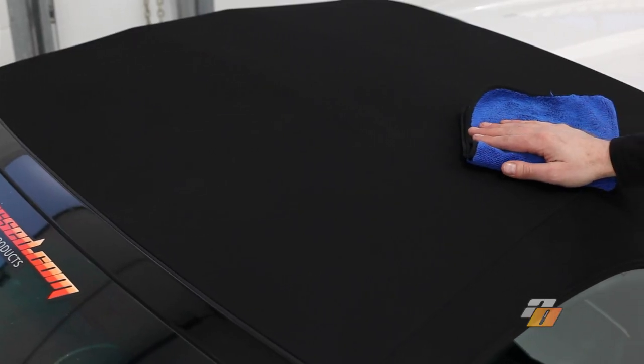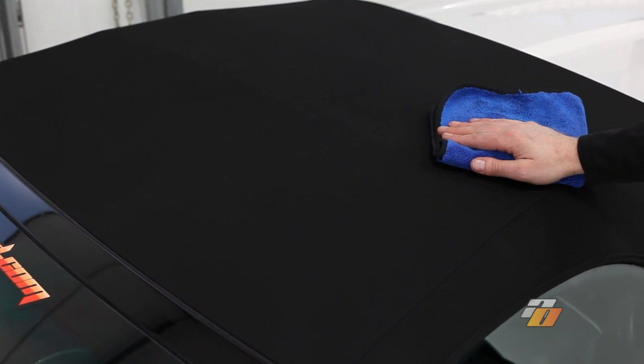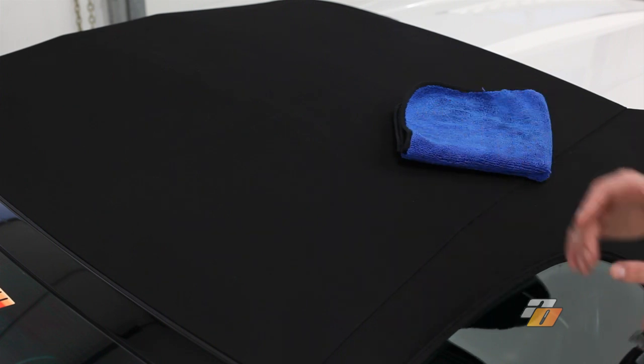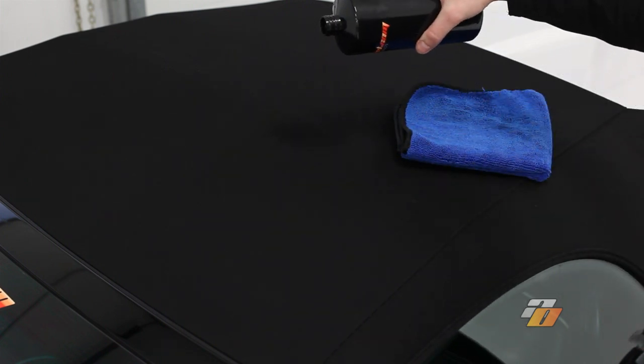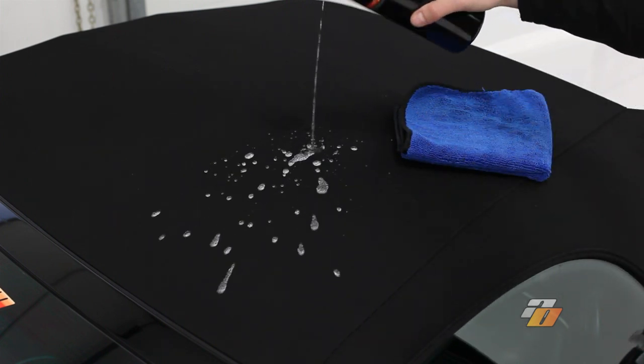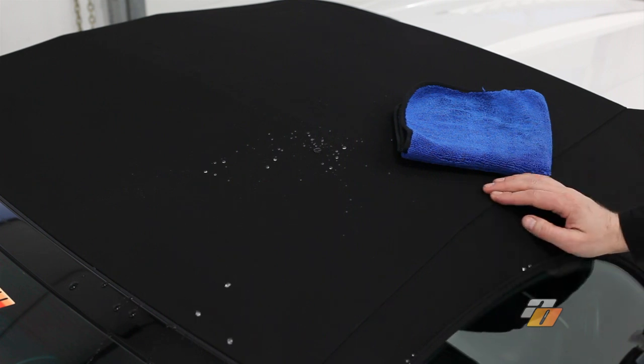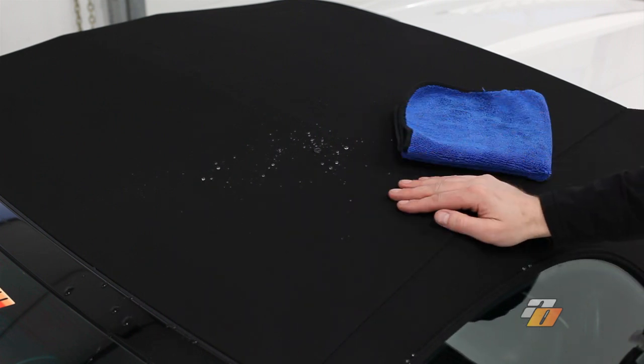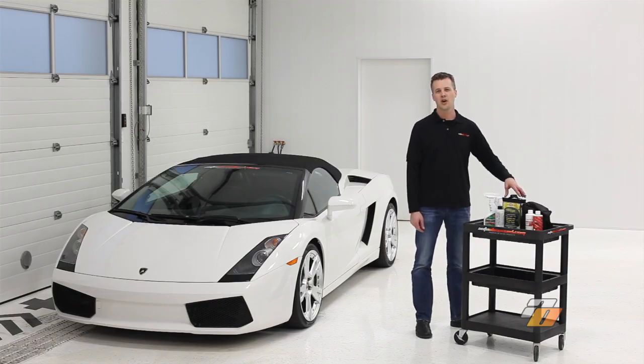We've applied two coats of the convertible top treatment on this car and let it dry. Now we're just going to show you the water repellent properties of the treatment. As you can see, water just rolls right off — the top isn't even getting wet. These fine products and many other premium detailing products can be found online at AutoObsessed.com.